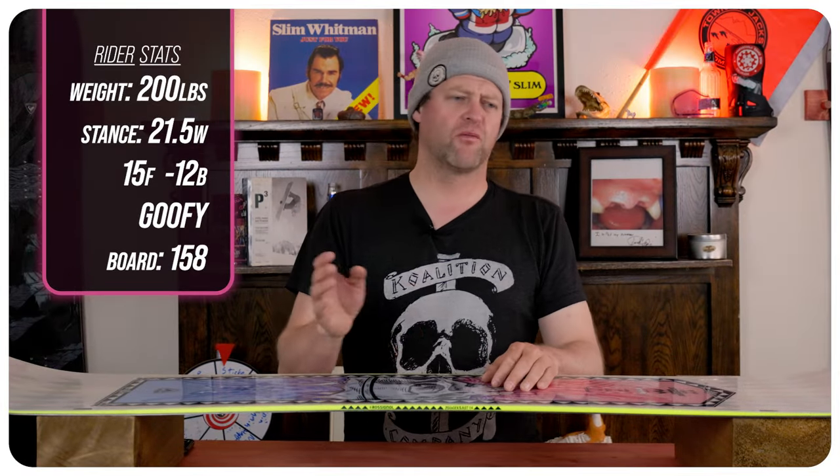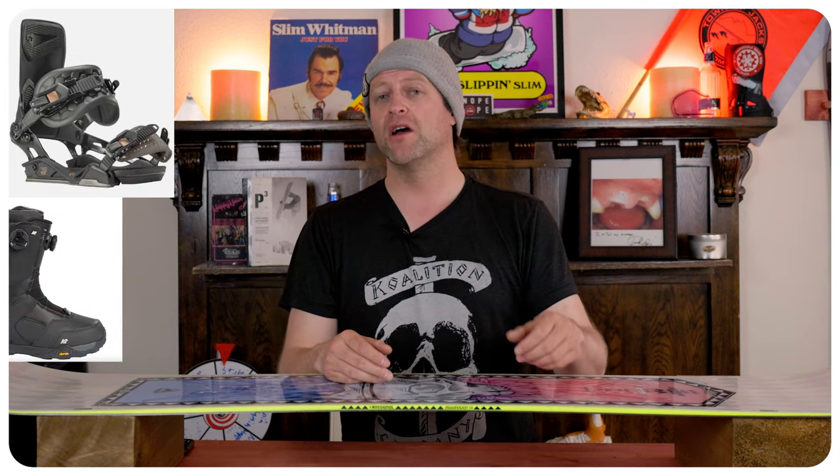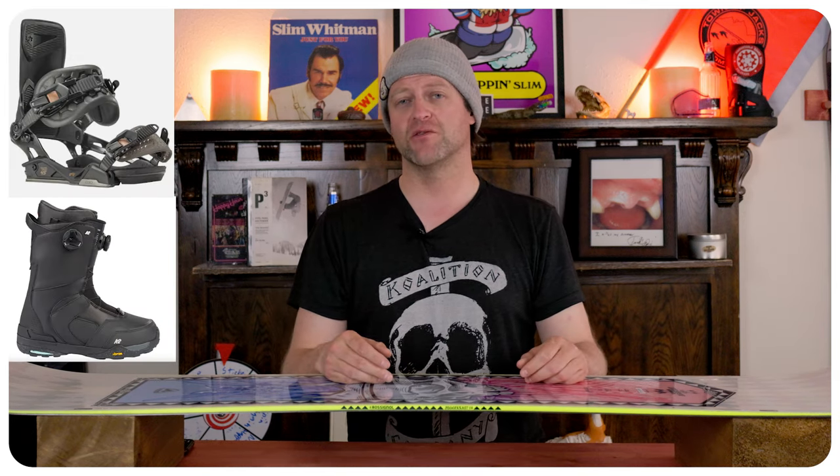I rode this board at Copper Mountain on a sunny bluebird day with warm temps. You had slush, chopped chunder, a little bit of wind — basically your standard run-of-the-mill perfect spring day. I rode it with my Rome Black Label bindings and my K2 Thraxxus boots.